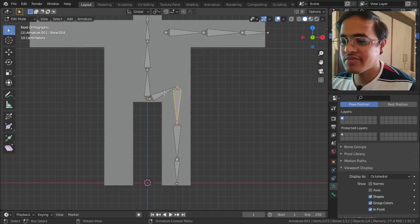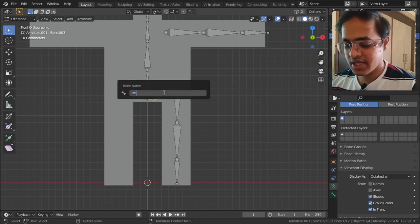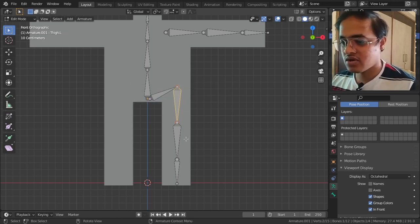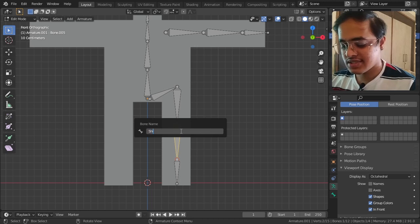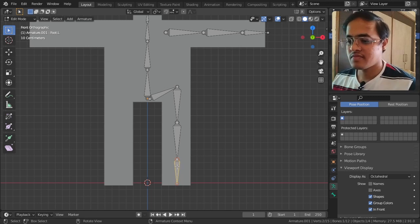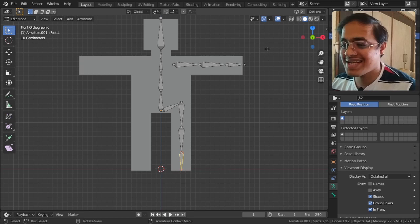In the same way, I will name the others: 'pelvis.L', 'thigh.L', 'shin.L', and 'foot.L'. So all the left-side bones have been named with the '.L' suffix. Now if I select all of these bones I have named.